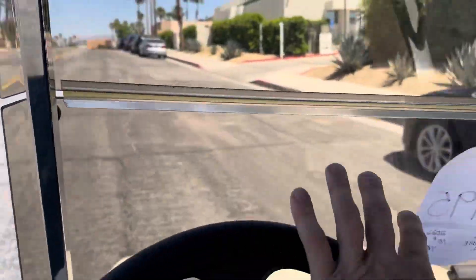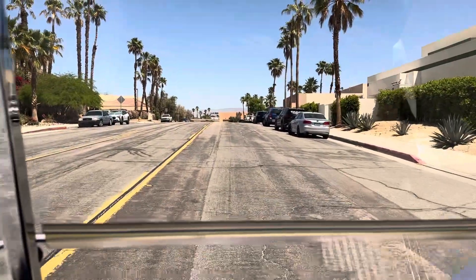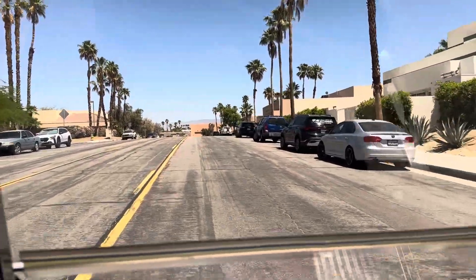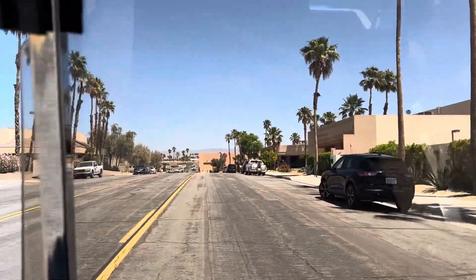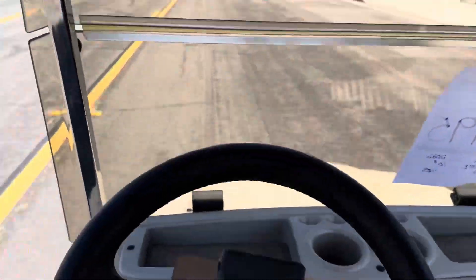Quickly let me turn here for you. You've also got your fold-down tinted windshield, and she's tracking straight.